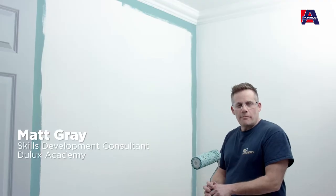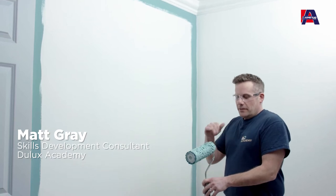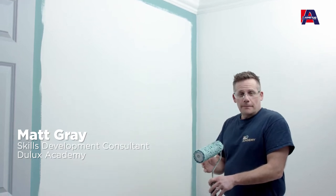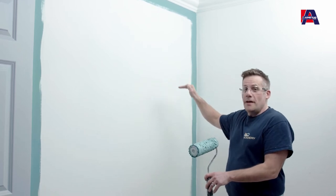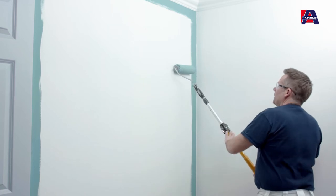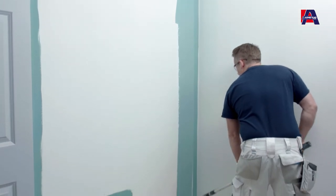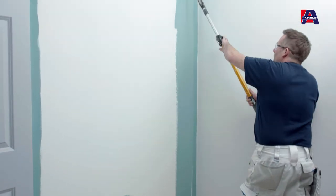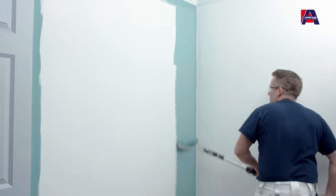The cutting in is finished all the way around including the socket — it's now time to roll in. Once your roller is fully loaded with paint, start about three quarters of the way up the wall, move it up in one direction and then all the way to the floor. This allows the paint to be more evenly distributed across the surface.